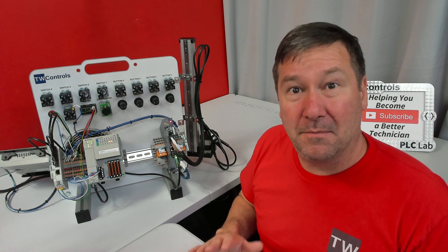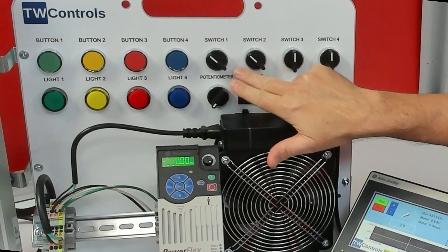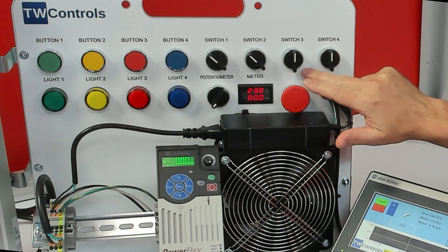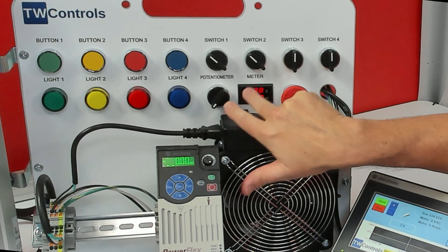No worries if you're unfamiliar with them, because we have free lessons for all of them. It comes with four push buttons, two two-position selector switches, two three-position selector switches, and four lights.